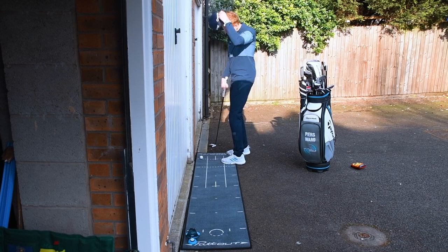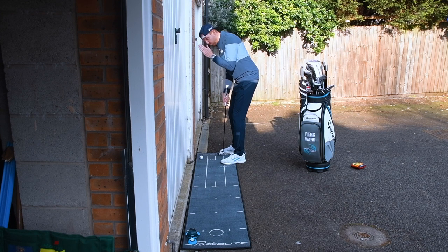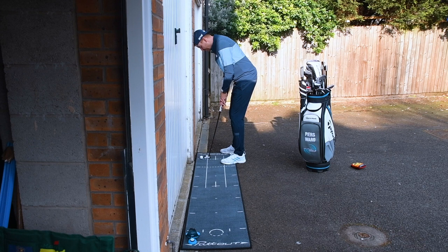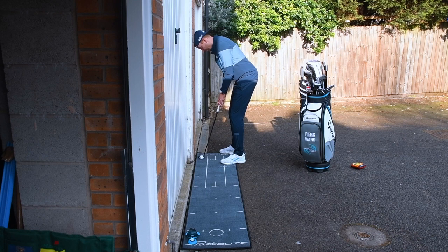So get up against the wall. You're in a cap — make sure you turn it backwards. Then place your head against the wall and hit putts, feeling what happens. Does your head want to move around the wall or push into the wall? We're only lightly pressing the head against the wall, using it as a reference point to detect any unwanted movement. As soon as your head's against that wall, you're going to feel that. Hopefully, if you do this for a while, by the time you get on the golf course, you won't be moving around so much.